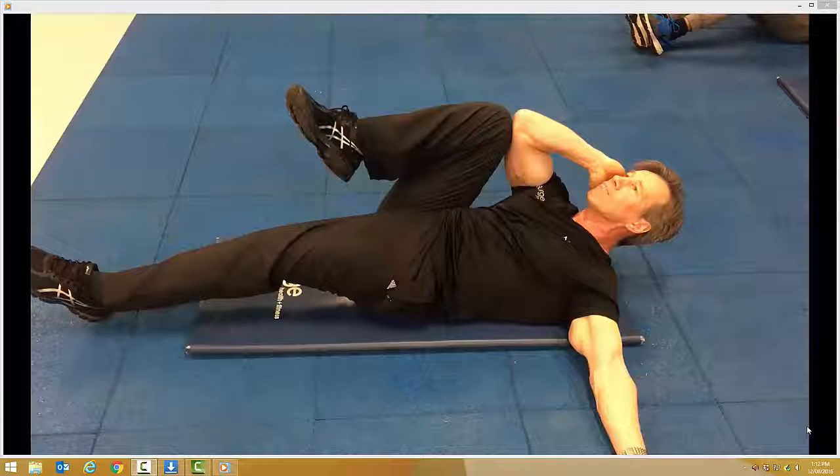Baby falls. Position your left hand out to the side, palms facing up to the ceiling. Bring the knee into the elbow.